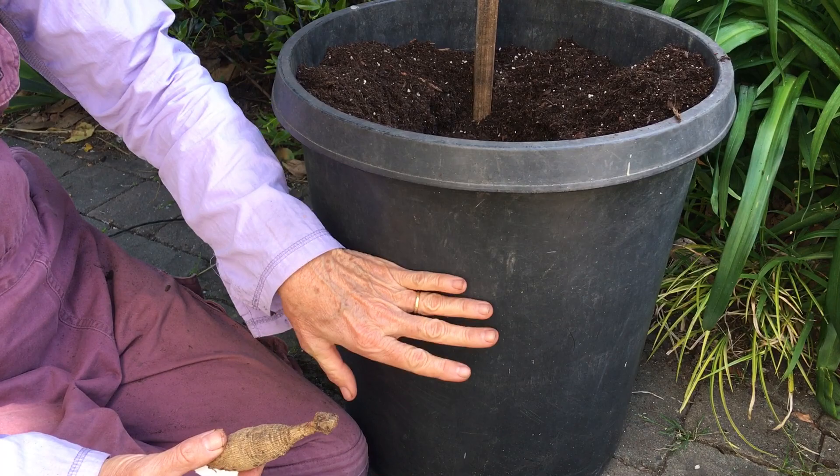Hi, Christine here from Santa Cruz Dahlias. Today I'm going to show you how I plant dahlias in pots. To start out, you want to get as large a pot as you possibly can. This one is about eight gallons, but I wouldn't recommend anything smaller than three gallons.